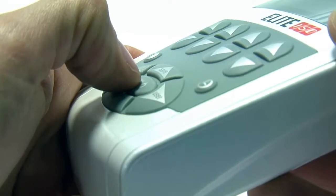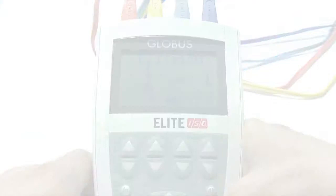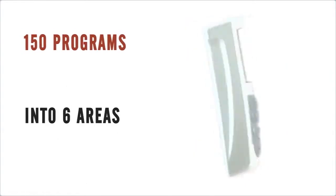When you switch on the Elite 150 and select the full list, you can see its generous complement of 150 programs grouped into 6 areas that meet every kind of need.